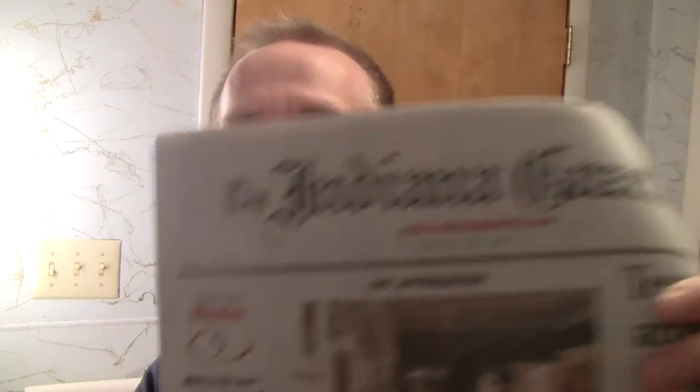Okay, so here it is, shave number three with the hundred year old razor blade. And just so you know, it is Monday, February 9th. There's the Indiana Gazette, just to prove that I am who I say I am and that I'm shaving what I say I'm shaving. I've got the hundred year old blade in the trusty old Type Ball razor.